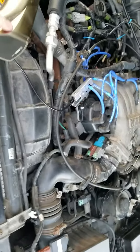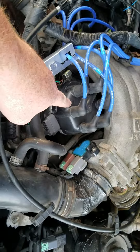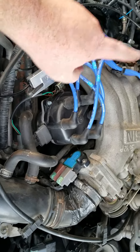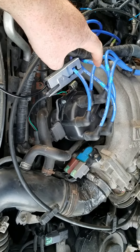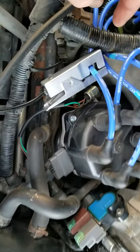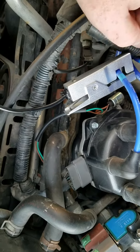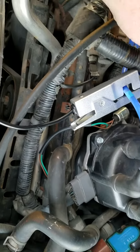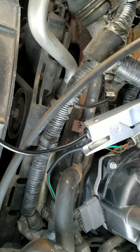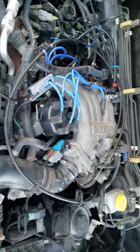I have replaced the distributor. I did a tune-up with new wires and new spark plugs. The code is saying misfire in cylinder 2 — this is cylinder 2 right here, this is cylinder 1, this is 5-4-2 right here. I've checked that spark plug and it's not fouled out or anything.